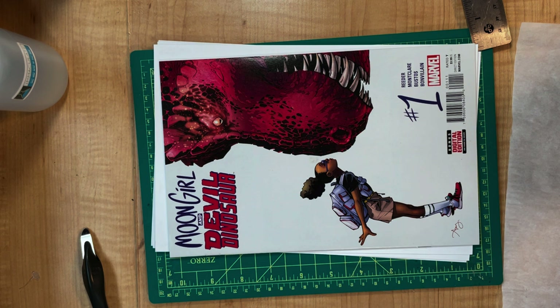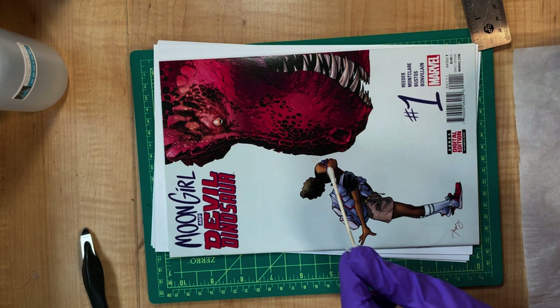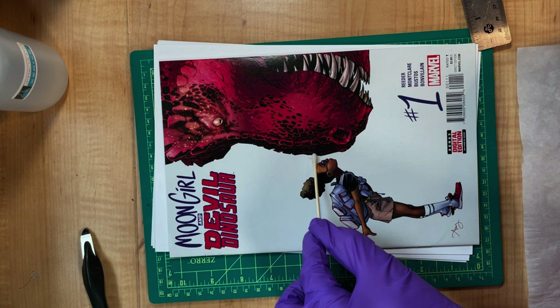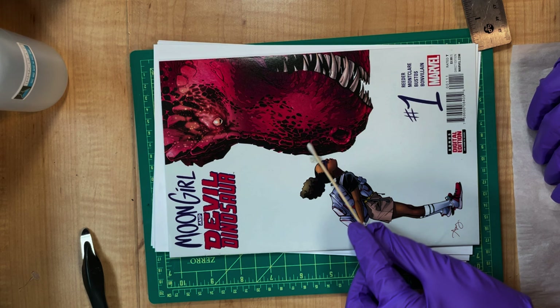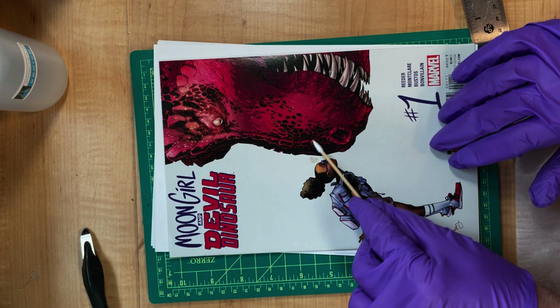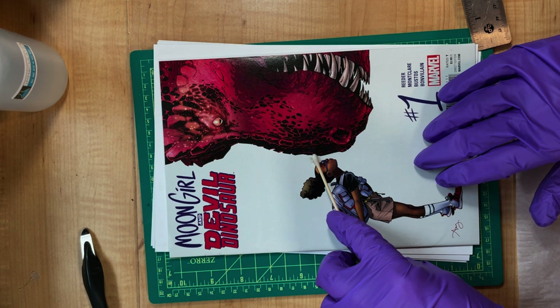I'm going to take a little bit of Macu Clean on a tip here — same old story. I'm going to push this down, get a little bit, pull this into there, and then let it sit for a moment. Not really coming up — a little, but not much. I don't want to rub it too hard.